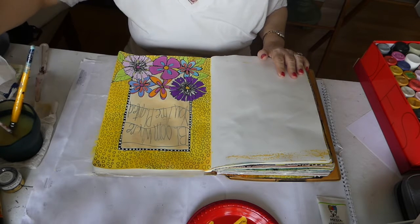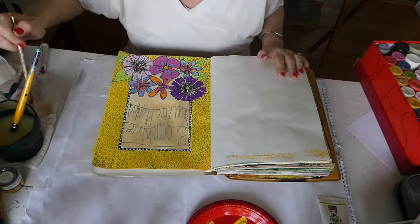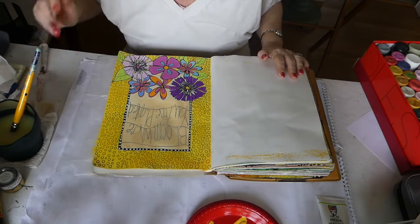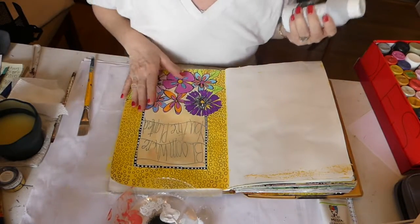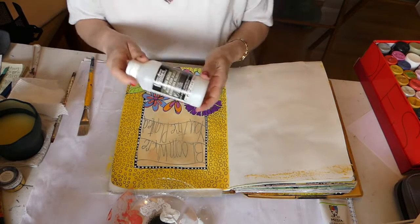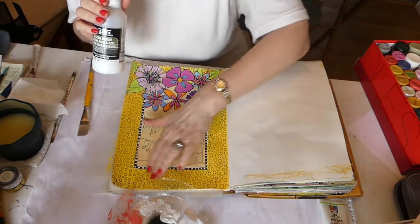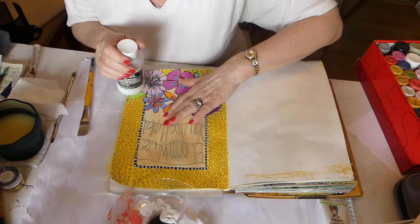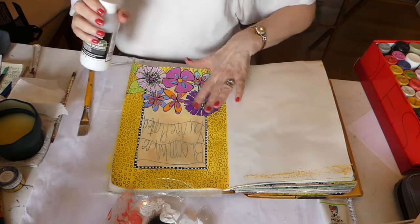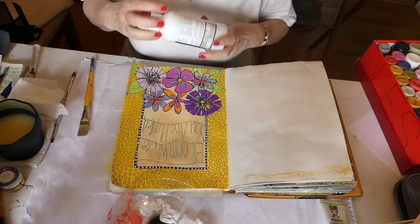My friends, sorry about that, but this just goes to prove that mistakes are fixable. Now this is all dry, so it's time to give the whole thing a coat of the glazing medium. That is going to give me a nice slick surface on everything. This area is slick because I had combined the paint with the medium, but these other parts are not, and we need that slick surface so we can start to do shading.